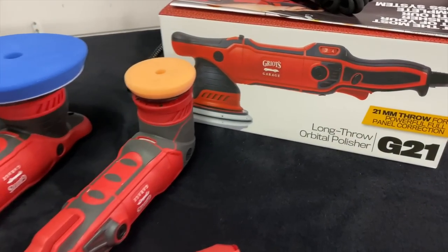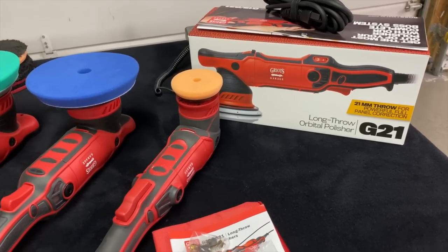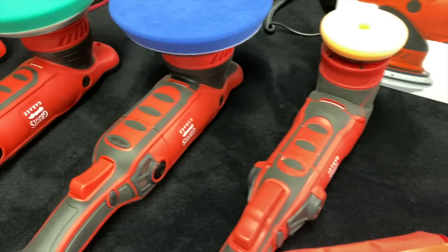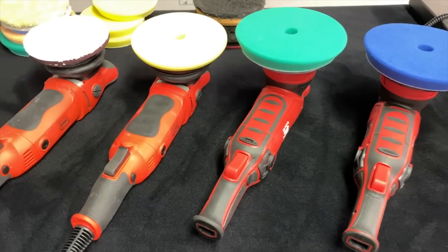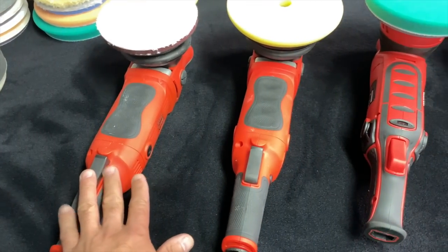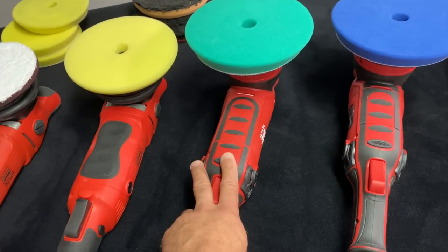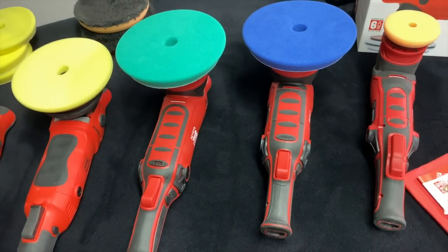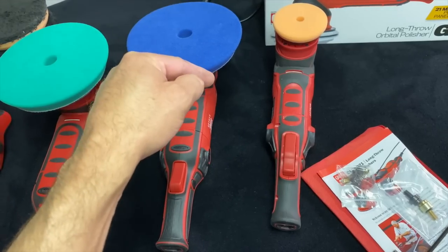Welcome to the new video on the Griot's Garage brand new redesigned G21 professional long throw orbital polisher. On my table I have the G8, the G9, the new G21, the old G21, and the old G15. I absolutely love these older machines — I have hundreds of hours on both doing various paint corrections. I did a couple of cars with the new G21 and I'm going to share what I found, without making this a 30-minute video since I have detailed videos on the G9 and G8 already.